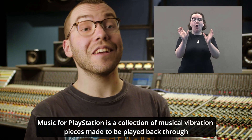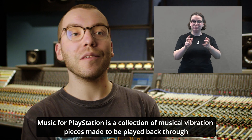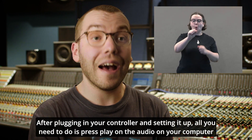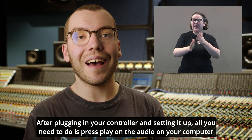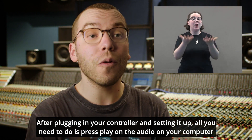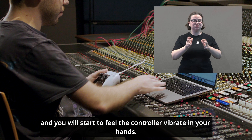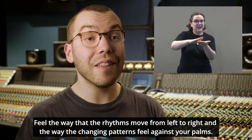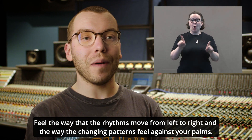Music for PlayStation is a collection of musical vibration pieces made to be played back through the PlayStation DualSense controller. After plugging in your controller and setting it up, all you need to do is press play on the audio on your computer and you'll start to feel the controller vibrate in your hands. Feel the way that the rhythms move from left to right and the way that the changing patterns feel against your palms.